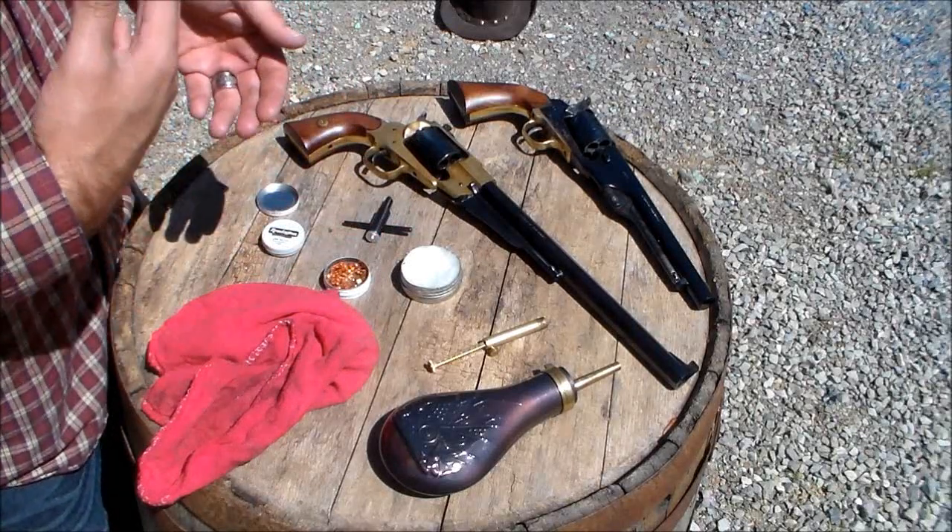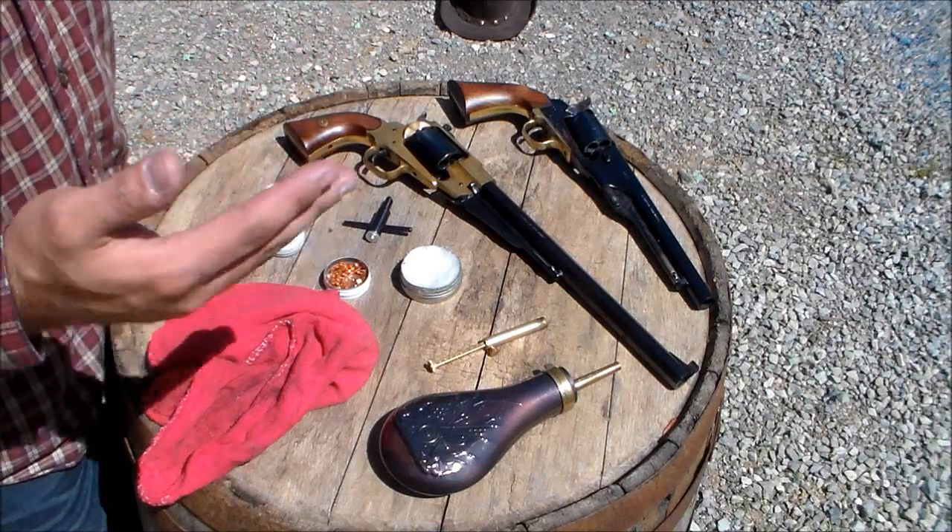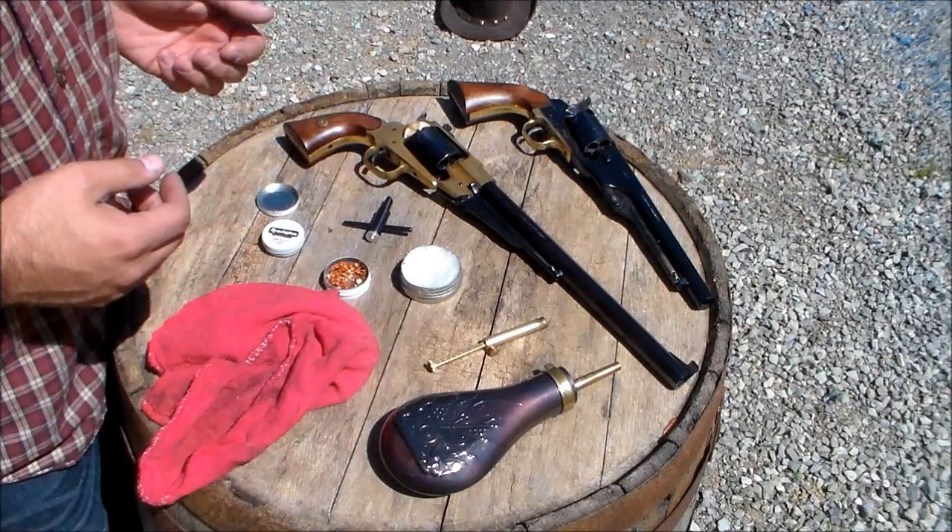Gander Mountain, Cabela's, Bass Pro — all of them have these available right now. There's no shortage of them.